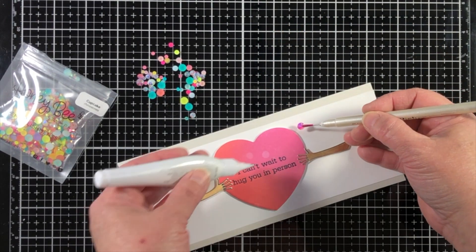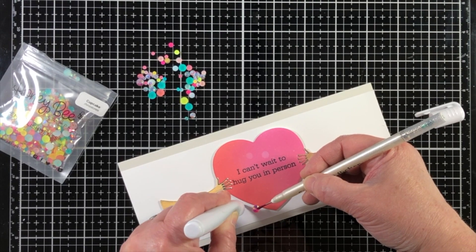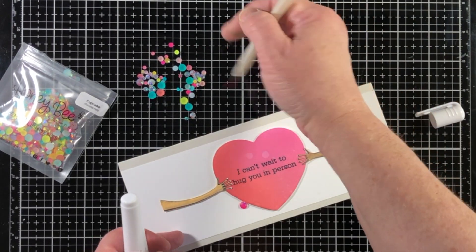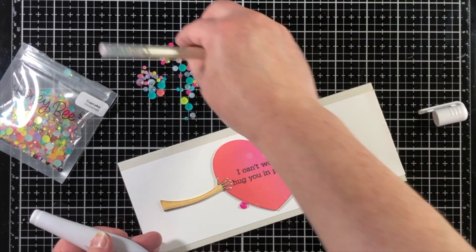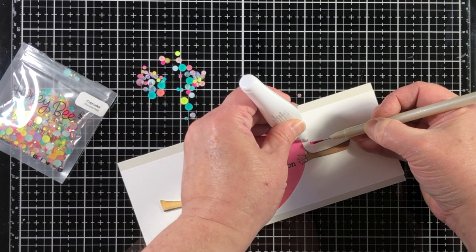So I'm using some cupcake rhinestones and the pink color matches the pink heart just perfectly, so I'm going to add one down in the bottom corner and in the opposite corner I'm going to put two smaller rhinestones that are staggered to give an eye-pleasing design.